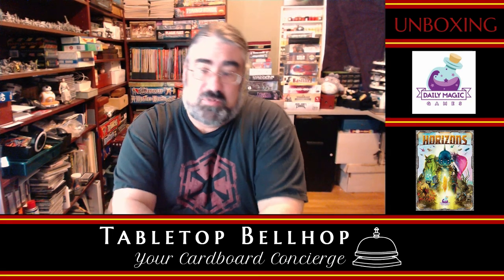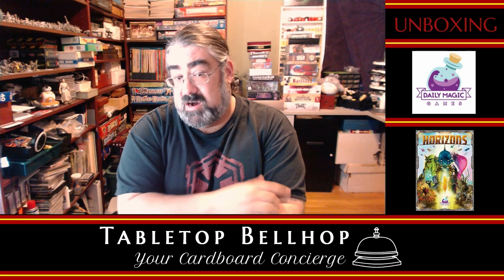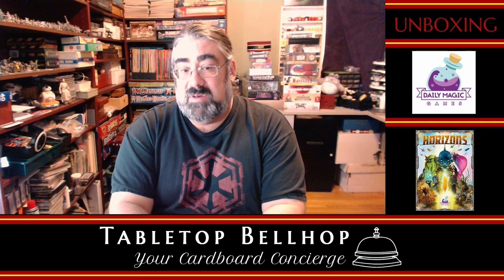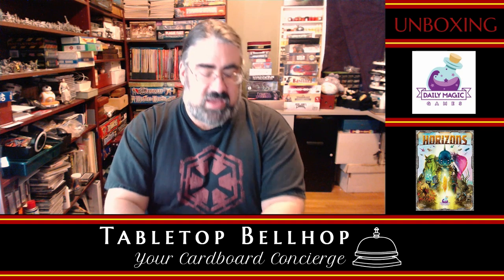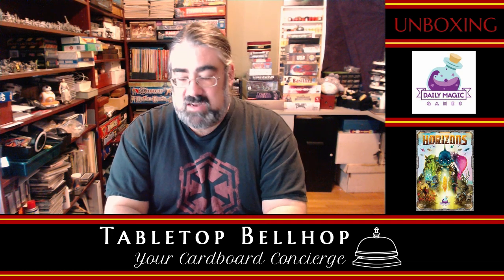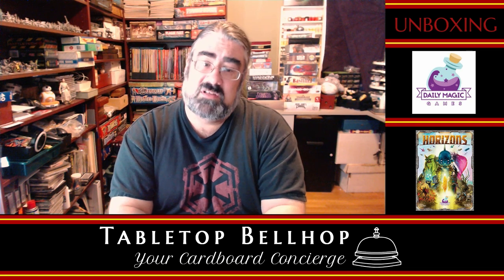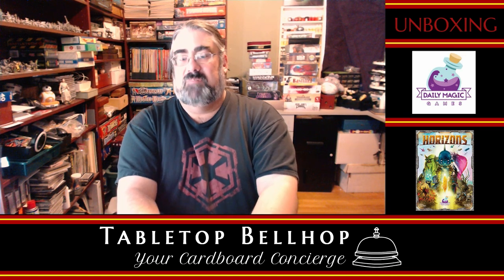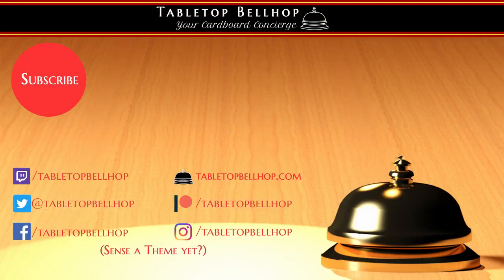I am Moe Tuzeno, the Tabletop Bellhop, your cardboard concierge. I'm normally here to answer your gaming and game night questions — like the one we just answered: what's in that box? You can check us out at tabletopbellhop.com. Before you leave, make sure you hit that subscribe or follow button, depending on what platform you're watching us on — it is appreciated and it helps us get through the algorithms and get our channel out there. If you enjoy what you saw tonight, it would be awesome if you would consider going to patreon.com/tabletopbellhop and tipping the bellhop. For Tabletop Bellhop, I am Moe Tuzeno, the Tabletop Bellhop — good night and game on.